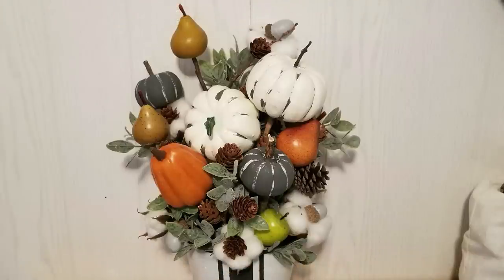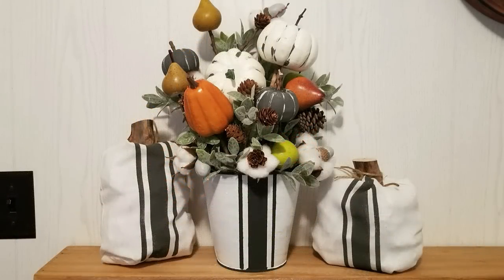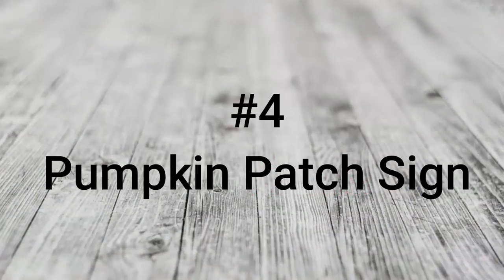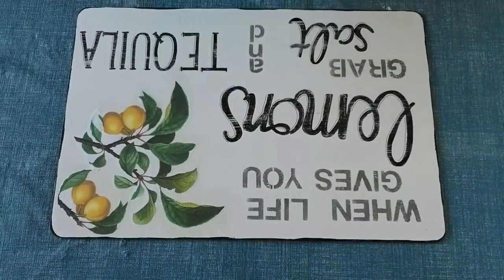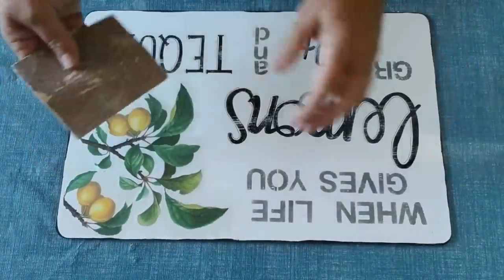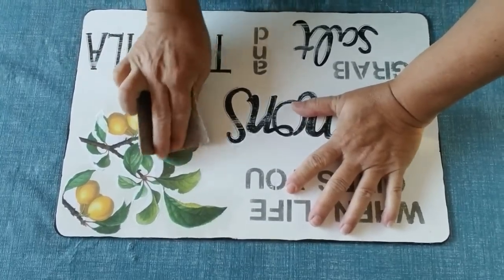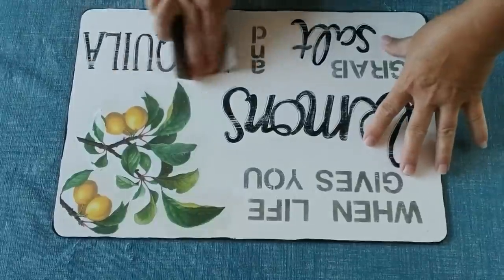I hope you love this video and like that grain sack striping as much as I do — you'll probably see it in more projects coming up. The next DIY I'm going to share with you is a pumpkin patch farmhouse sign. This is going to be made from a placemat which is hard on one side and cork on the other side, and it came from Dollarama.